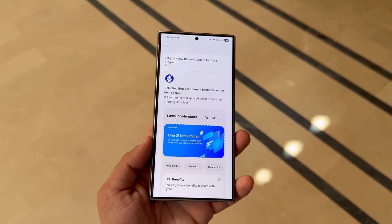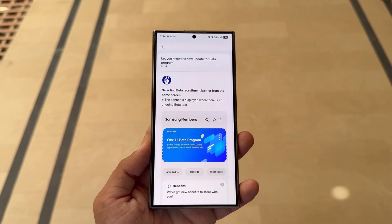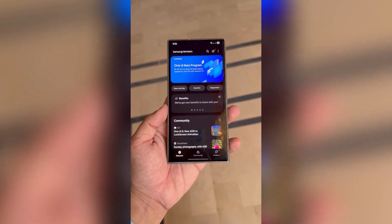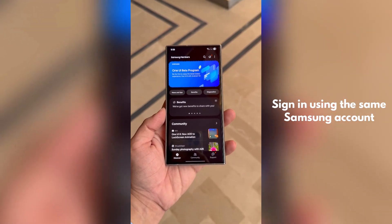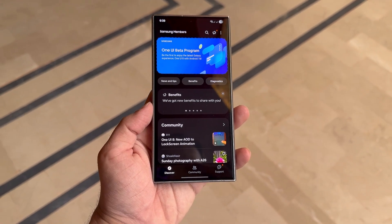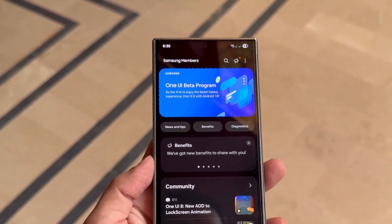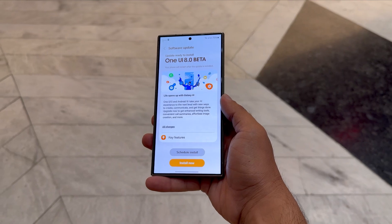If you own a compatible Galaxy device and want early access to the next generation of One UI, you'll need to follow a few simple steps. First, install the Samsung Members app and sign in using the same Samsung account you're using on your device. Once the beta goes live, you'll see a banner at the top of the app — tap it to enroll. After you register, your device will receive the One UI 8 beta update as soon as it becomes available.